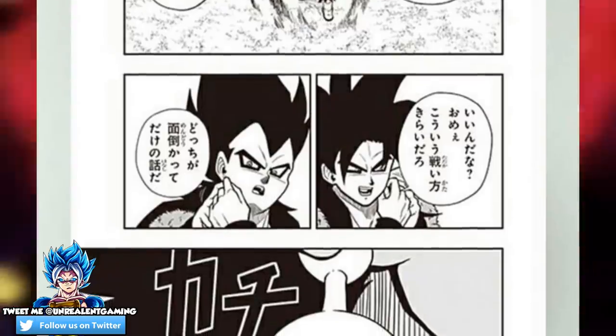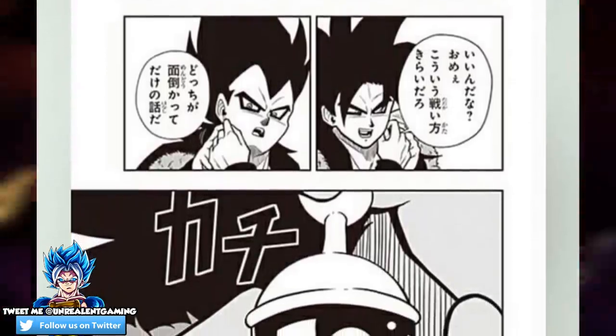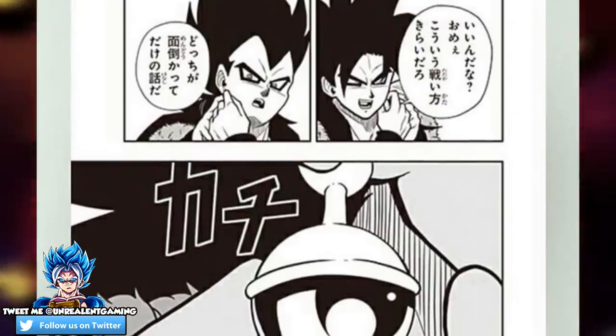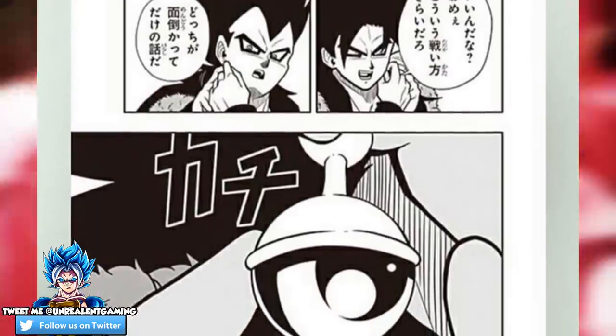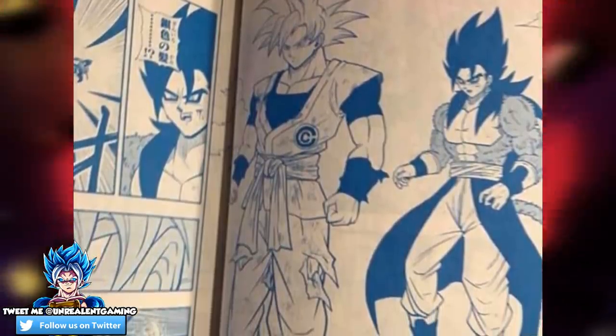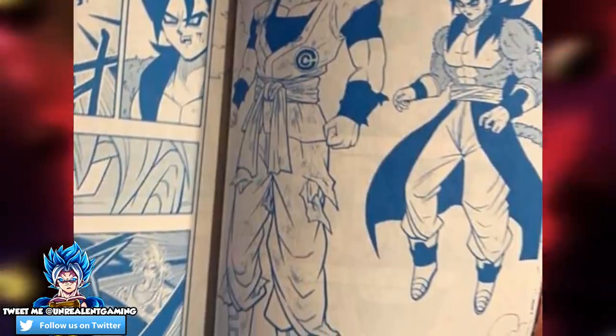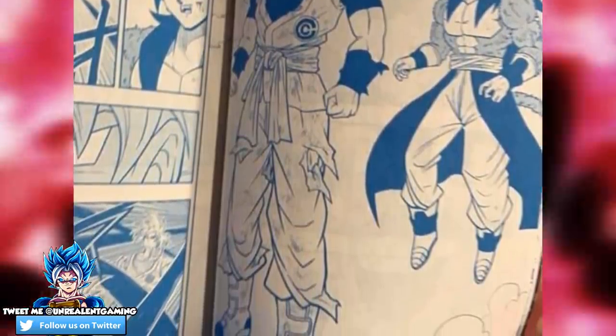This is nothing new — we saw Super Saiyan 4 Vegito fight Super Saiyan 3 Cumber, which was a very interesting and good showcase. But the difference in this manga chapter is that by the very end, at some given point, once we do see Vegito fight Cumber, he is immediately going to be assisted by none other than Mastered Ultra Instinct Goku.